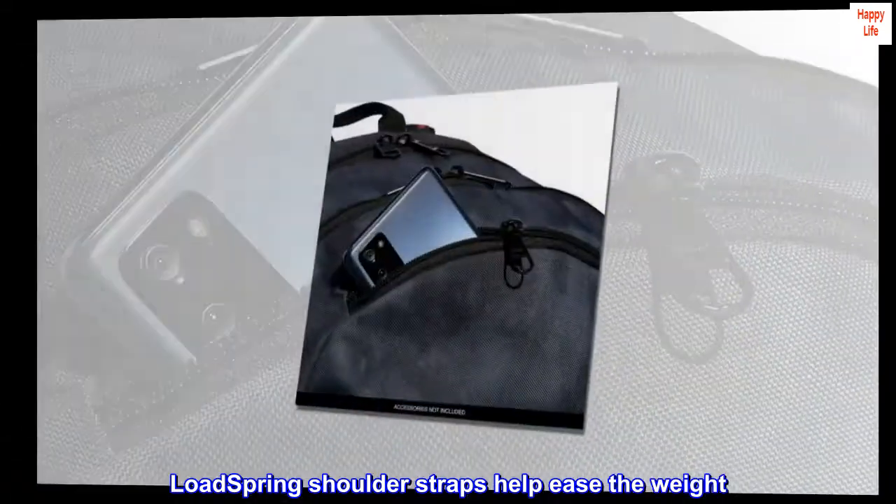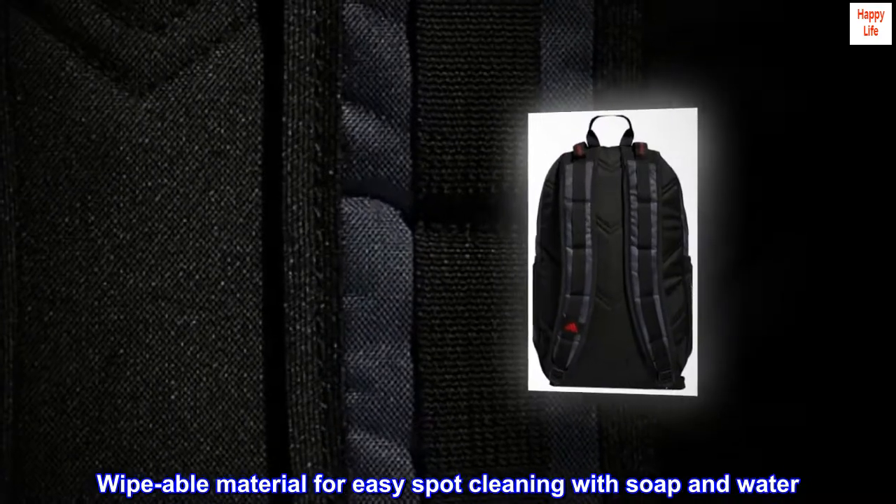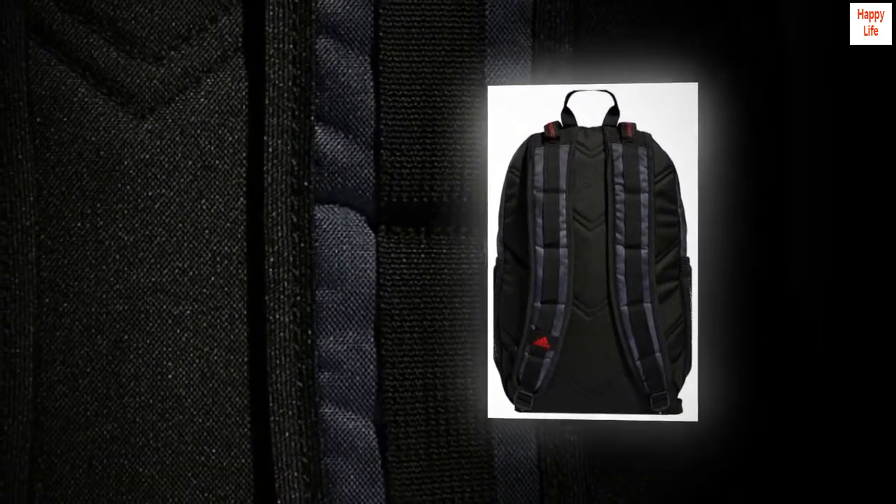Load spring shoulder straps help ease the weight. Wipeable material for easy spot cleaning with soap and water. Multiple zippered pockets give you plenty of storage space.